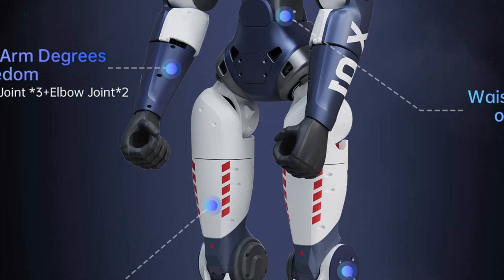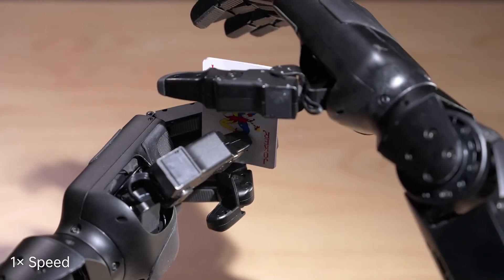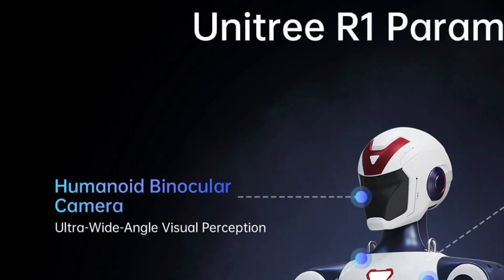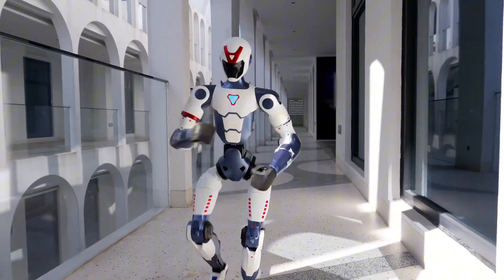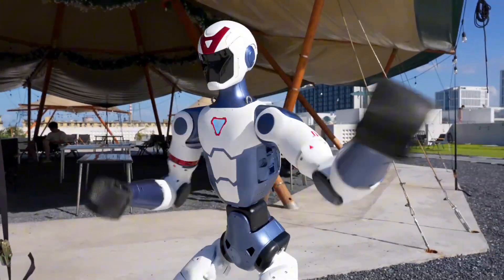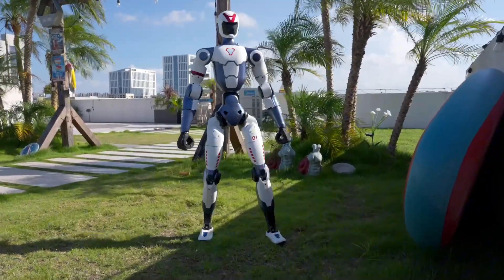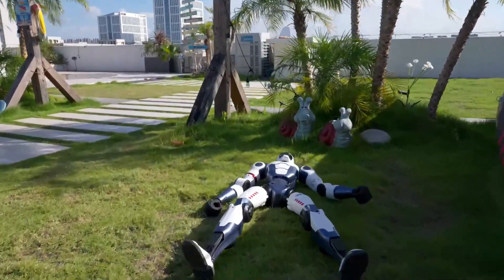To reduce cost, the R1 comes with fixed, non-dexterous hands. The hand remains in a clenched fist position and does not move, though you can buy functional hands separately. To keep costs down, Unitree didn't equip the R1 with high-end sensors. It uses a binocular camera system with an ultra-wide field of view instead of LiDAR or depth cameras. The R1 also uses a combination of single and dual encoders for joint position feedback, with single encoders introduced to cut down costs.